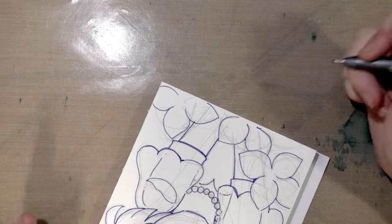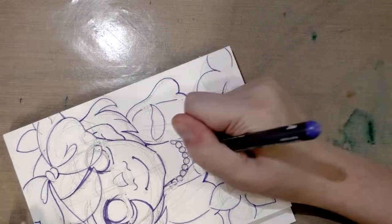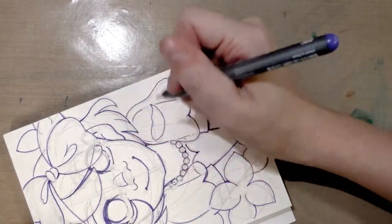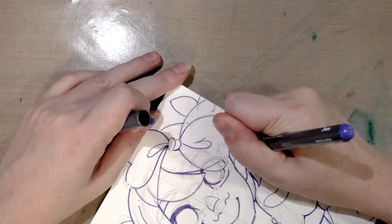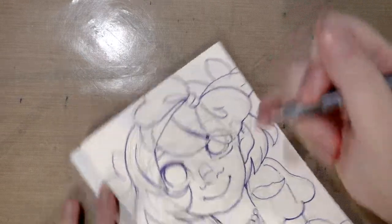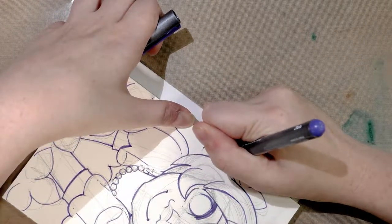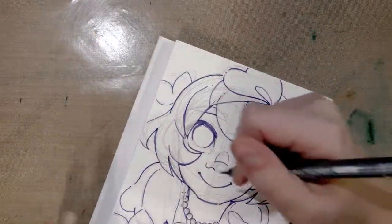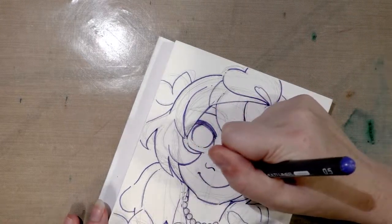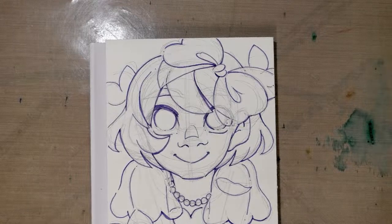Since a technical pen doesn't have any give in the nib, there are areas I'm going to have to go back over just to give a slightly thicker line weight — to better imply weight and overlap by darkening and tightening up some lines. You can make the line a little darker by going over it again. So you can work this in a couple of different ways: you can do a fatter line weight or a darker area. I'll check in with you guys again after this has had a chance to dry for 24 hours and I'm ready to start painting.